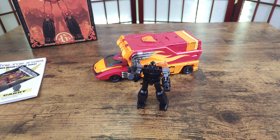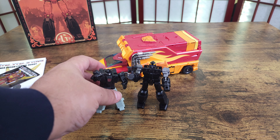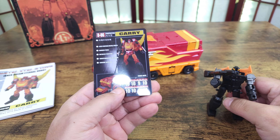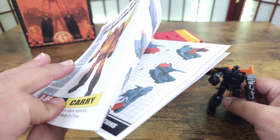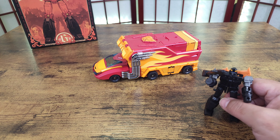Here's a Fans Toys target master so you can see how big the DX9 one is — it's a lot bigger than the Fans Toys target master. It doesn't bother me, it just is what it is. Other accessories: you got your card, normal card with tech specs, and you have your booklet.